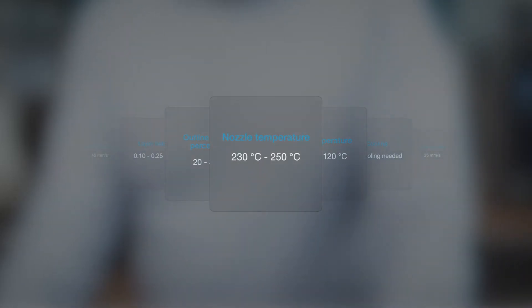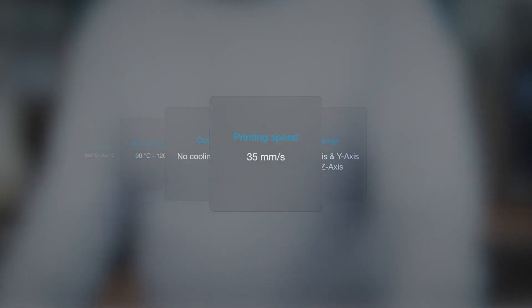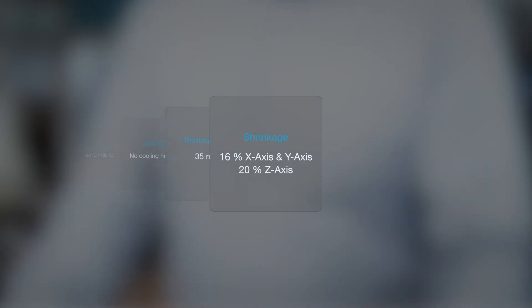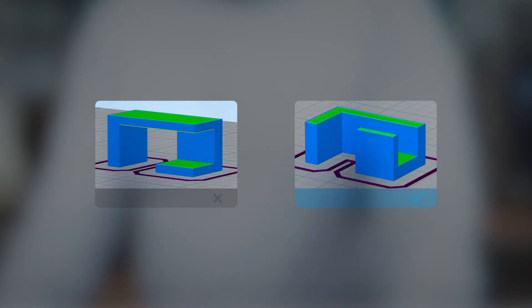Nozzle temperatures of 235–250°C are recommended, with a bed temperature of 90–120°C. Cooling is very important — make sure it's turned off, as it can increase warpage and delamination. Print speeds around 35 mm/s have proven the best balance of quality and print time. Starting shrinkage parameters are approximately 16% in X and Y and 20% in Z. For print orientation, most parts have a suggested direction and we can provide simulations. Reduce overhangs and minimize supports, since in the final metal part supports must be cut or removed.